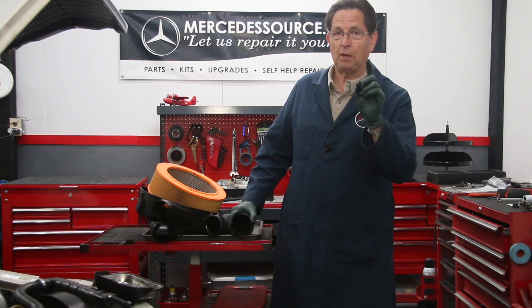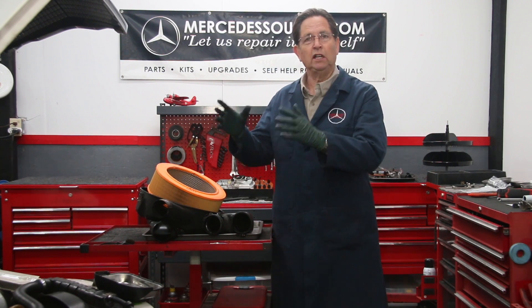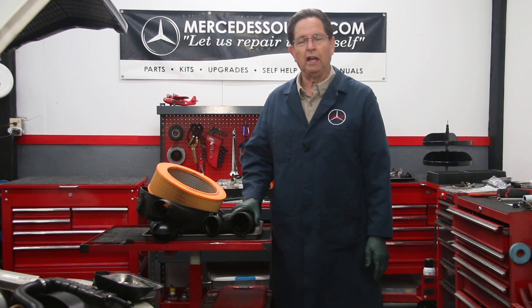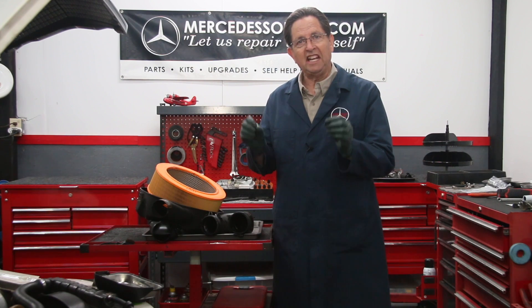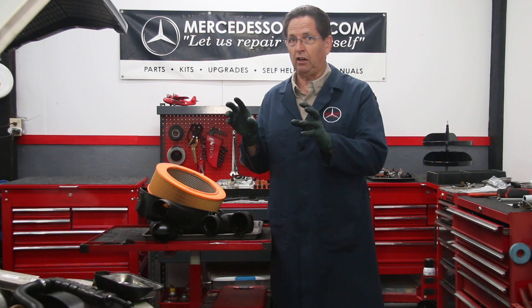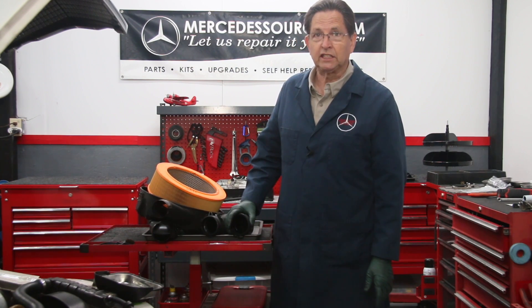One of those two things is oil changes — I'll be doing a separate video in the near future on the importance of oil changes particularly on older diesel engines. The other thing is air intake leaks in the system, which will allow dirt and dust to get into the combustion chambers. Any dirt or dust that gets in there is going to get on the cylinder walls, and that up-and-down motion at very high speed is going to wear the rings and score the cylinder walls.